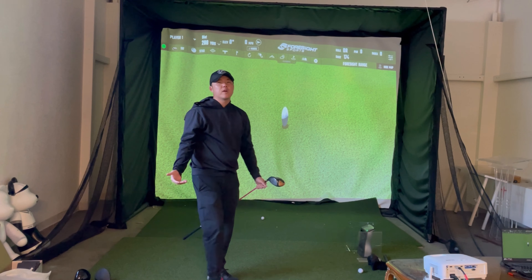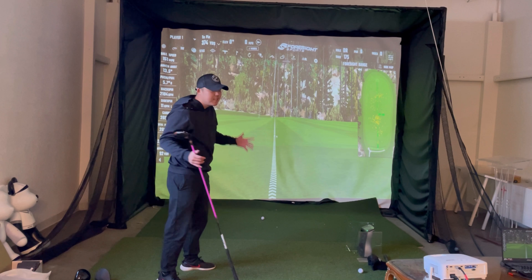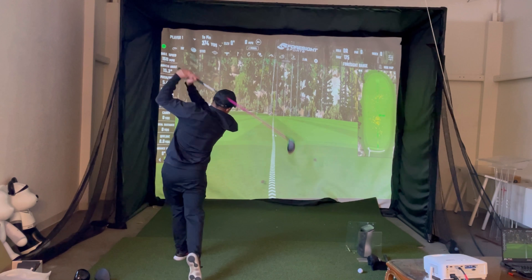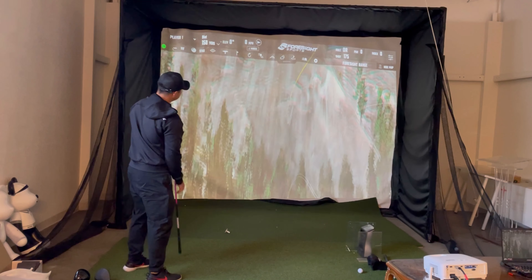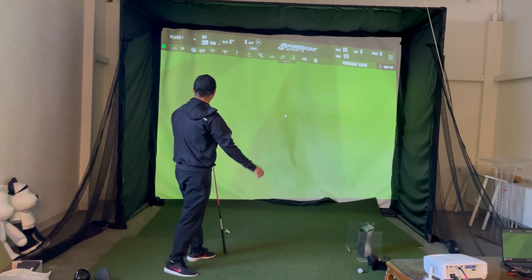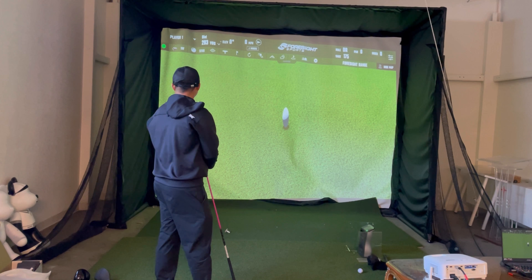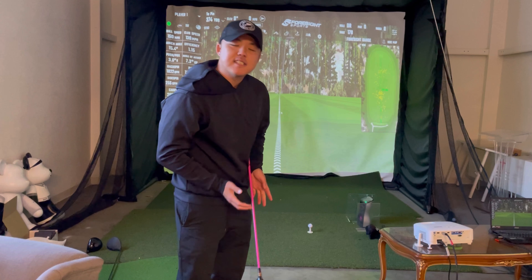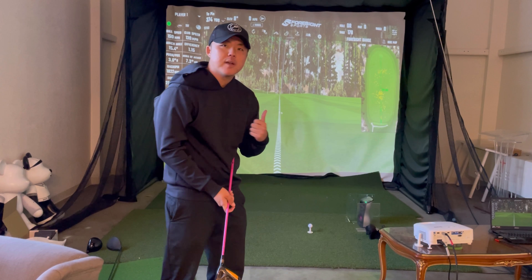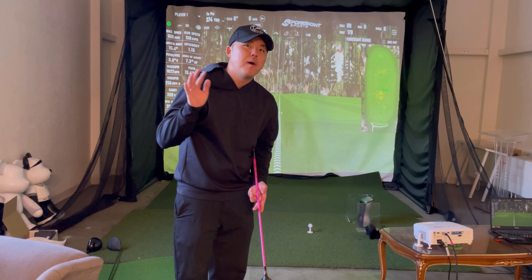Let's look at carry distance and roll. The first shot carry was 265. The next shots came in at 293 to 295 total distance. While distance matters, what's really important is spin rate — I typically want anywhere from 2,000 to 2,300 RPM with the driver, with a decent launch angle above 11 degrees.